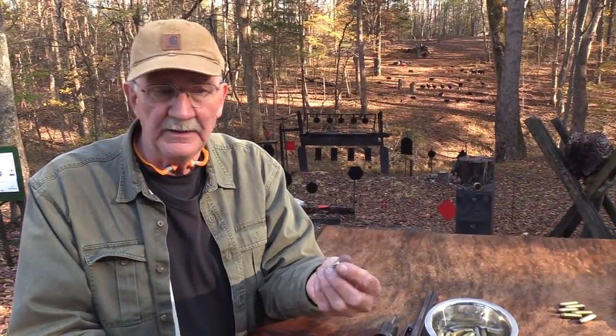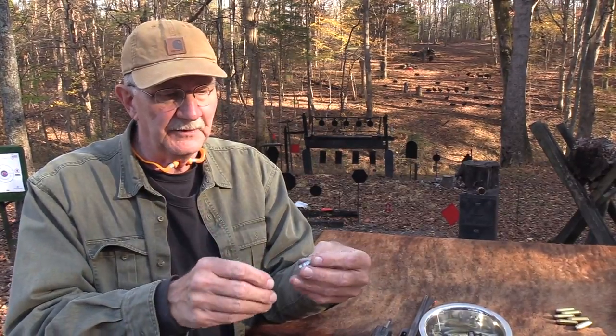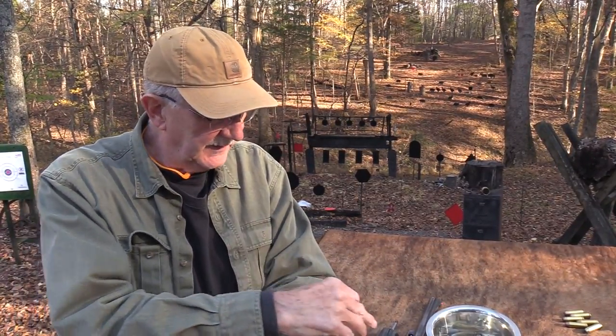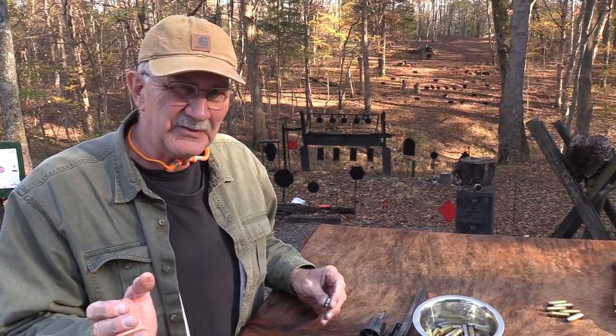.45 Colt — back in the 1800s, that's what a bullet looked like. I've seen movies where they're loading a jacketed round into a Colt .45 or a .45-70, and it's supposed to be 1880 — and I don't think so.